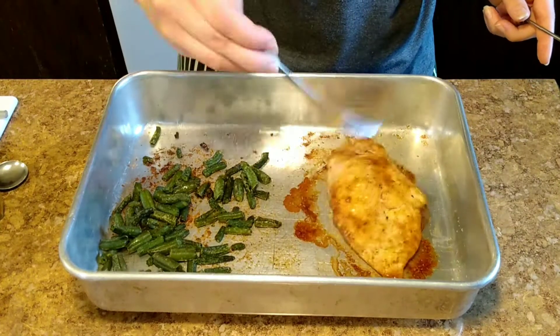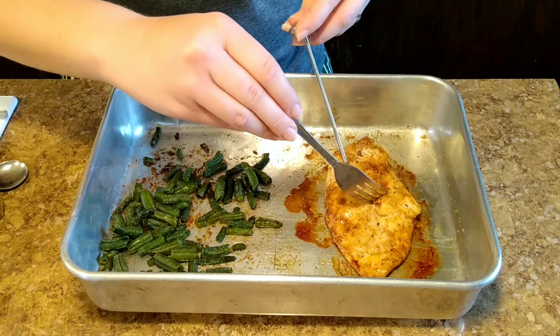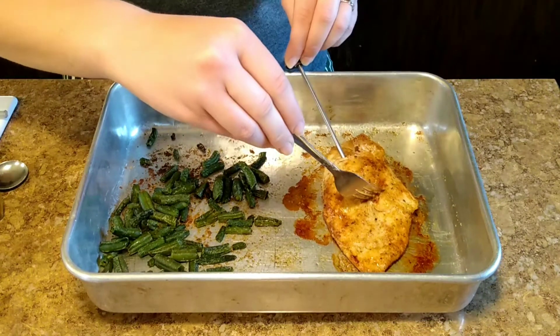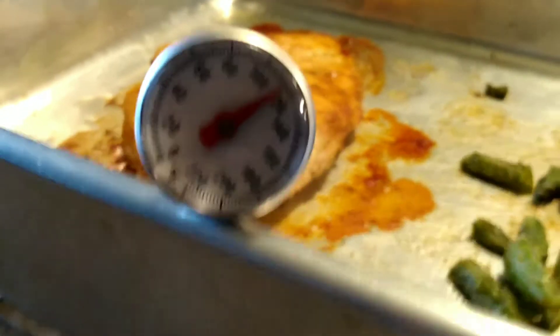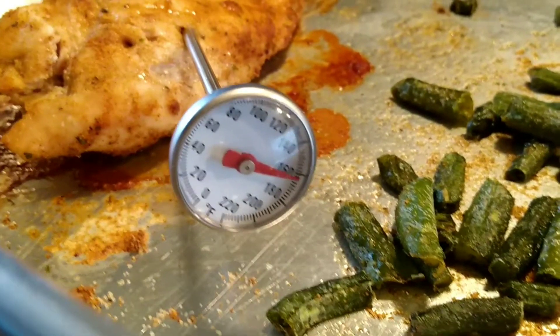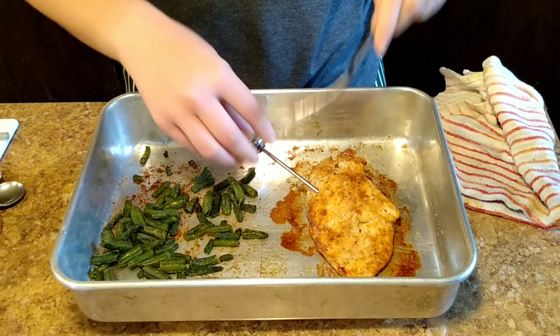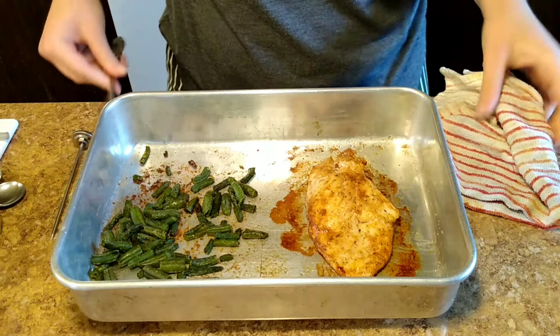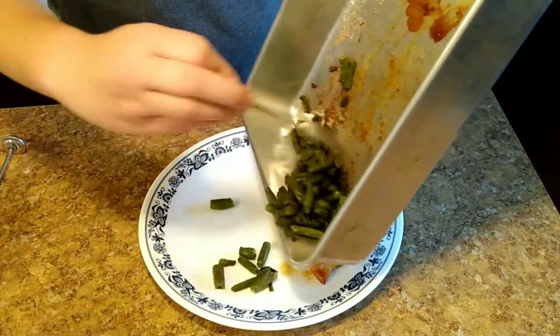At this point it should be done — just stick the thermometer in it again to make sure it is the right temperature. After it hits 165 degrees, as we can see it's right over that, you can take your thermometer out of your chicken and then plate it.